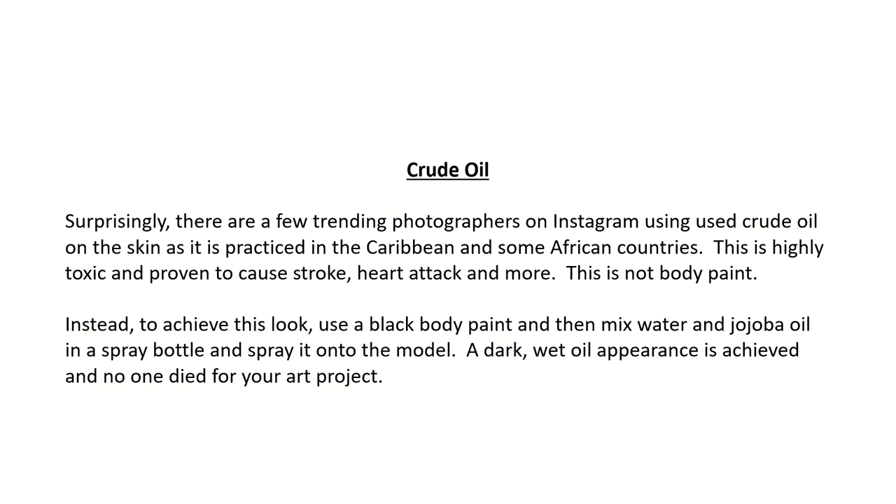Crude oil: Surprisingly, there are a few trending photographers on Instagram using crude oil on the skin, as it is practiced in the Caribbean and some African countries. This is highly toxic and proven to cause stroke, heart attack, and more. This is not body paint. Instead, to achieve this look, use a black body paint and then mix water and jojoba oil in a spray bottle and spray it onto the model. A dark, wet oil appearance is achieved and no one has to be harmed for your art project.